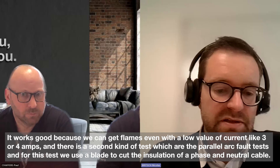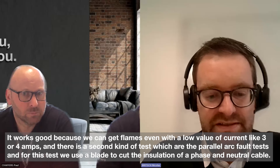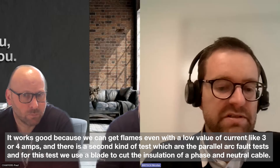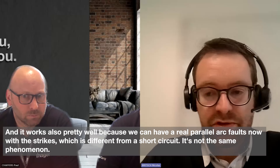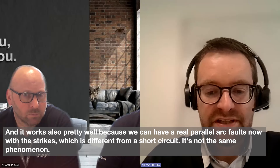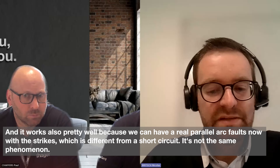There is a second kind of test, which are the parallel arc fault tests. For this test, we use a blade to cut the insulation of the phase and neutral cable. It works pretty well because we can have real parallel arc faults with strikes, which is different from a short circuit — it's not the same phenomenon.